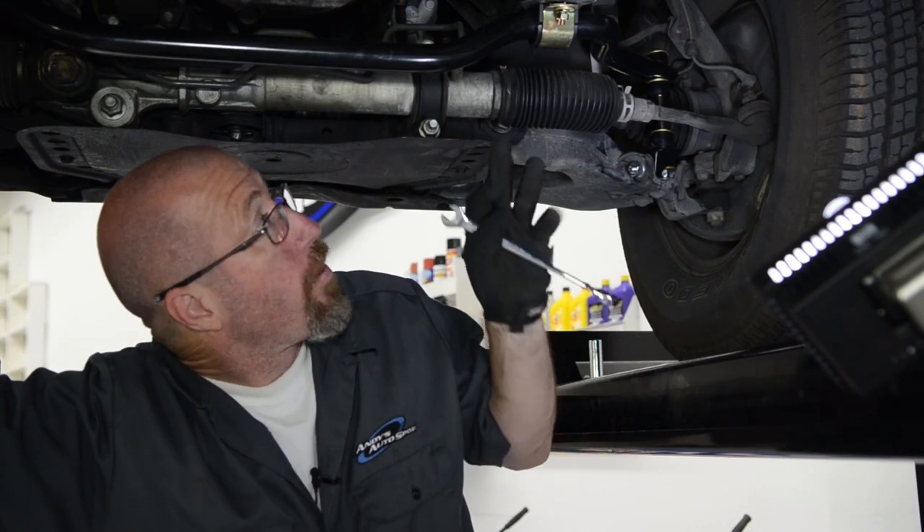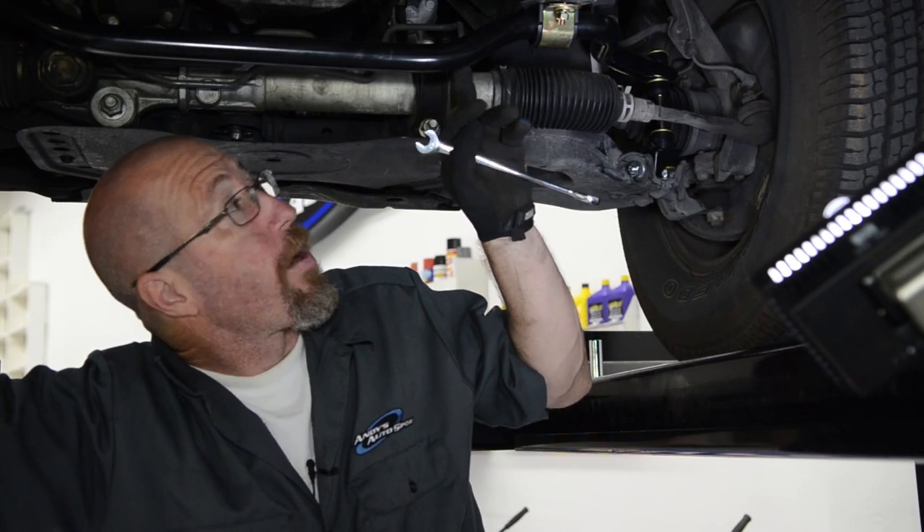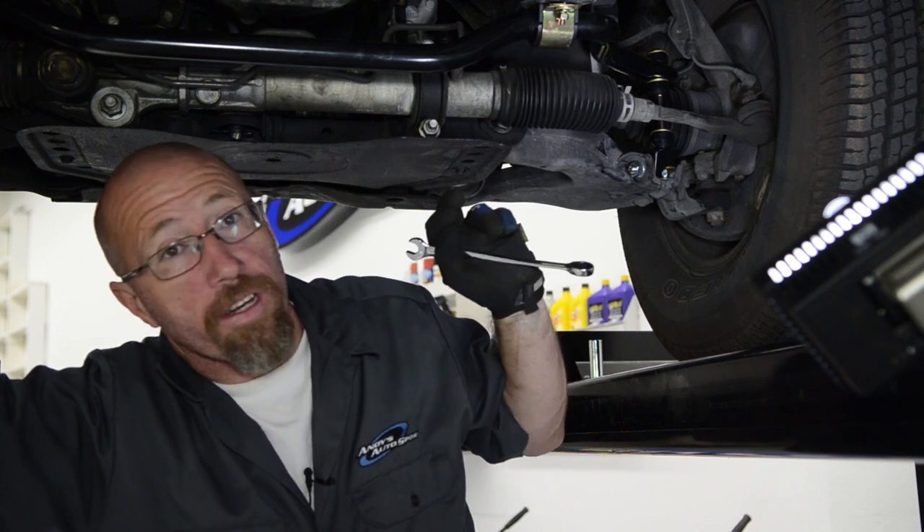We've got our ADCO front sway bar installed on our 4Runner. We've got everything on here, now we're just going to tighten everything down.